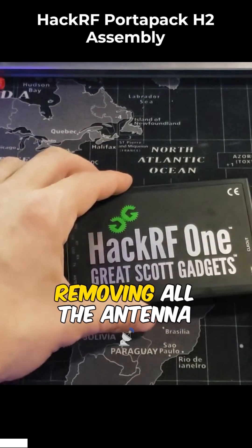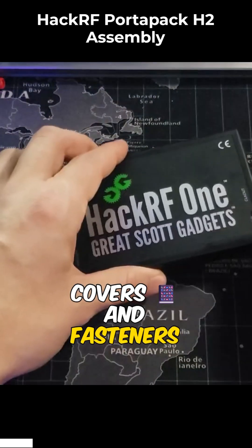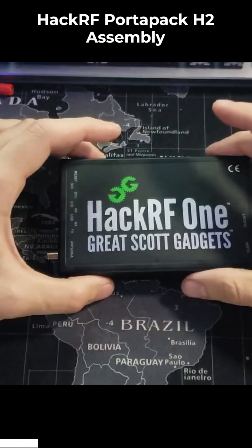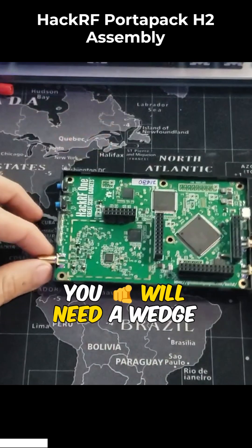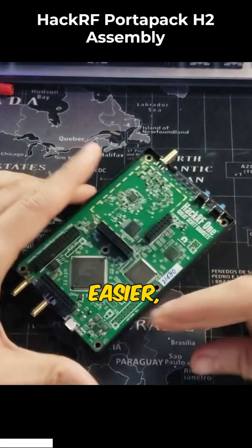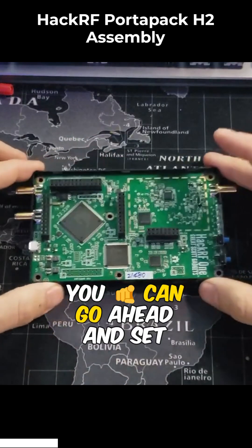First, we will begin by removing all the antenna covers and fasteners from the HackRF, and then you're going to pry open the plastic enclosure. You'll need a wedge tool tip to make it easier, but once you get it open, you can go ahead and set the board aside.